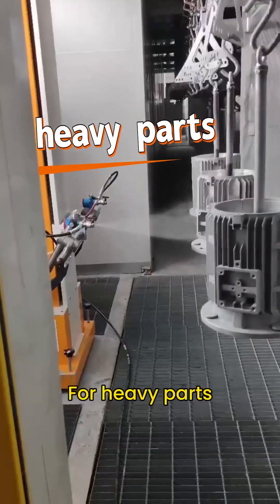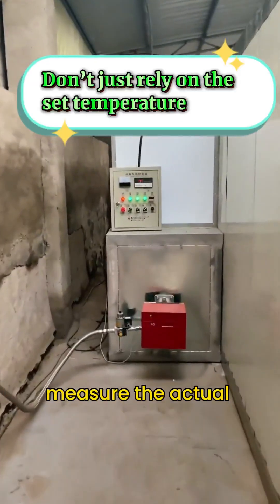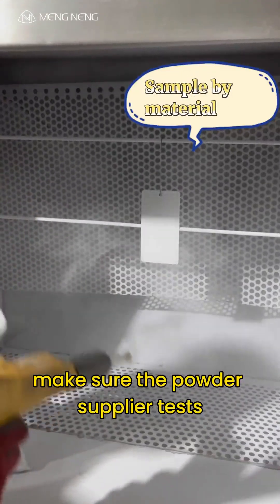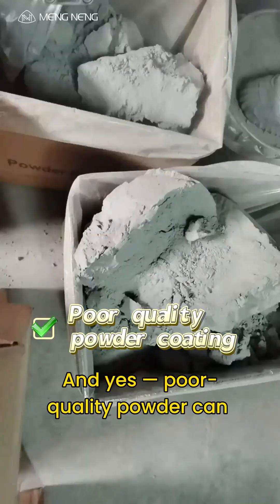Second, the curing might not be done properly. For heavy parts, don't just trust the oven set temperature — measure the actual part temperature too. Third, if your part is galvanized, make sure the powder supplier tests and matches the formula for that substrate.